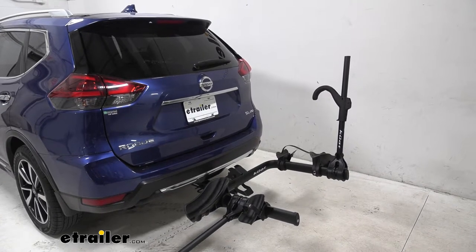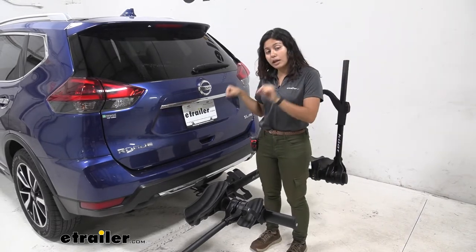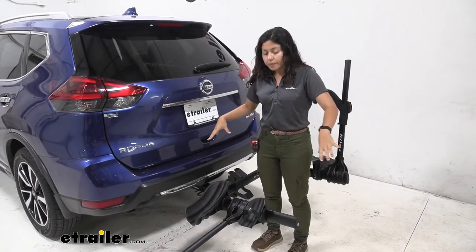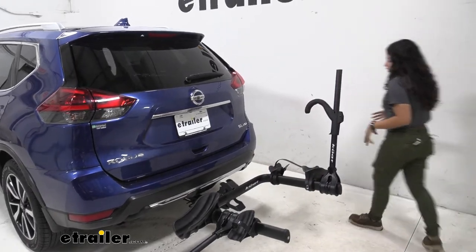It was that quick, that easy, and it was even easier because of that goal post design where I could step right into that bike rack. It's even cooler when you have the four bike version because that's all the space you get to work with.